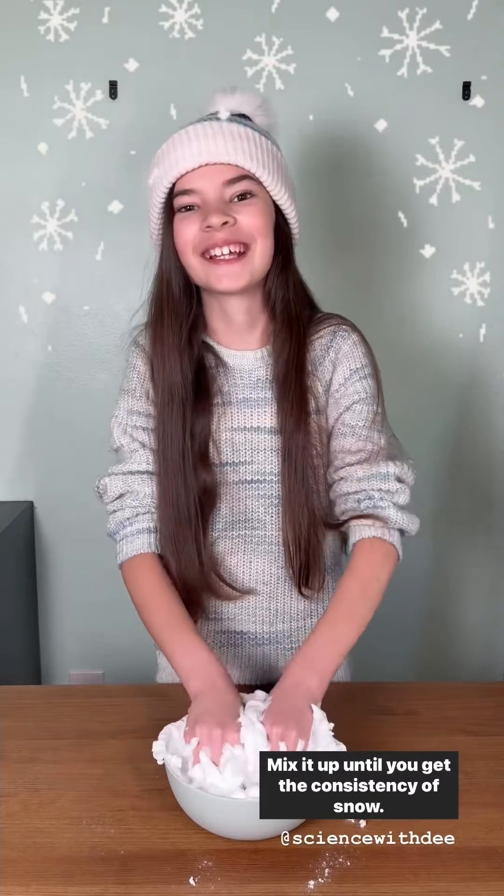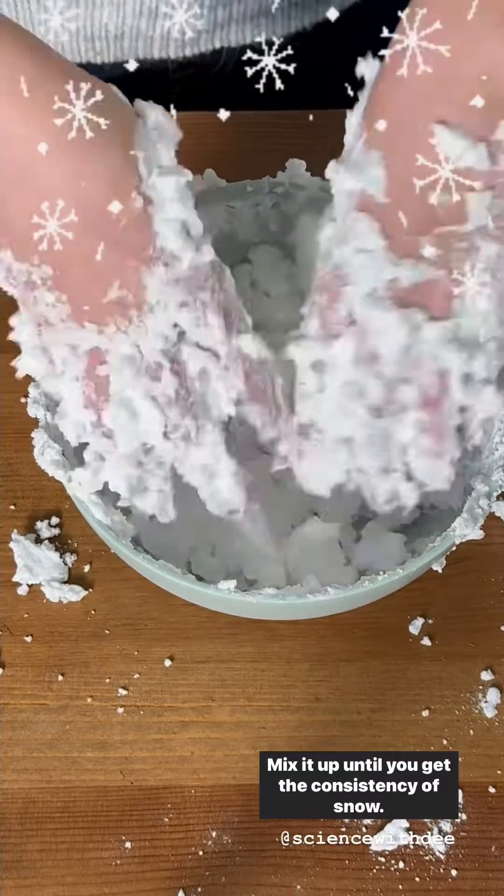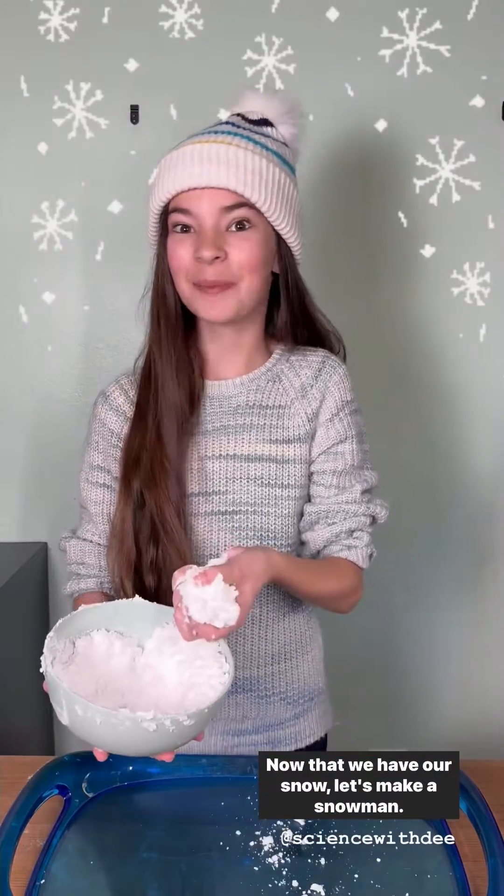Mix it up until you get the consistency of snow. Now that we have our snow, let's make a snowman!